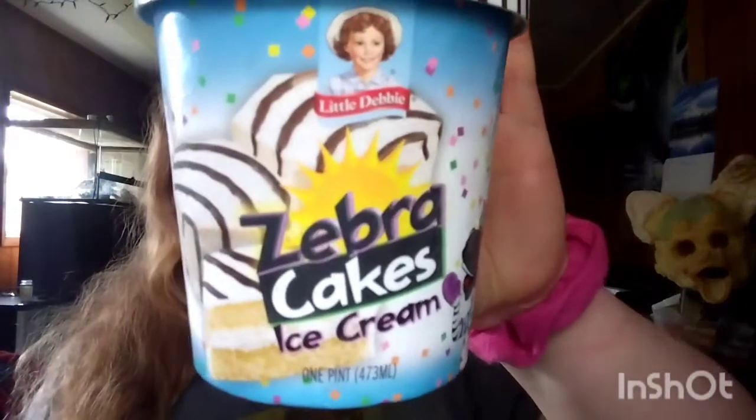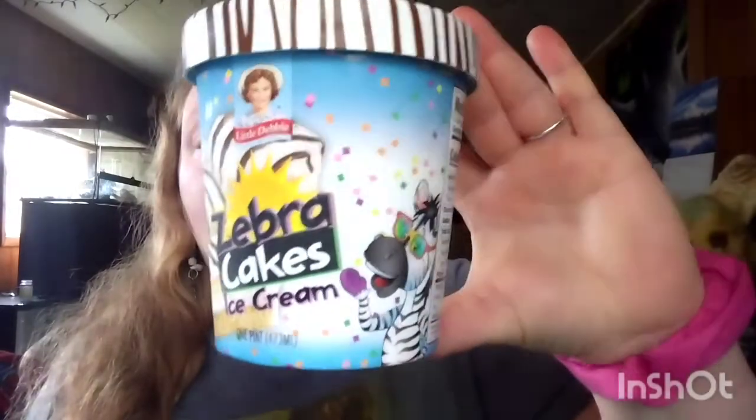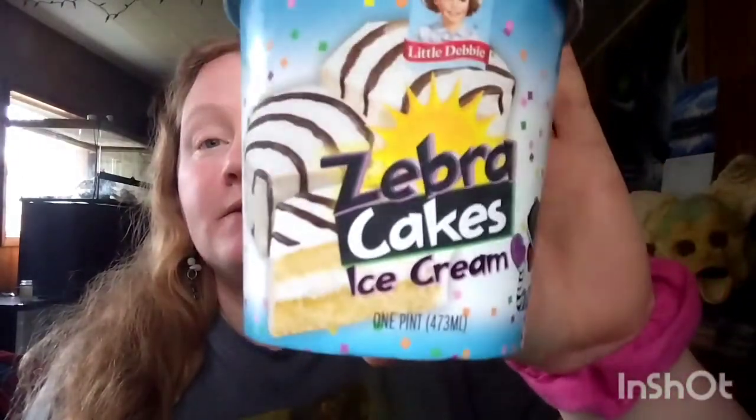Hello everybody, it's Regina from Marsh Knitting 101. Welcome in. This is a Wednesday video but I'll probably post it Thursday because I gotta work. In the other video I posted the other day about my whips and stuff, I was talking about ice cream and how Little Debbie's has ice cream out — so I got the Zebra Cake ice cream.